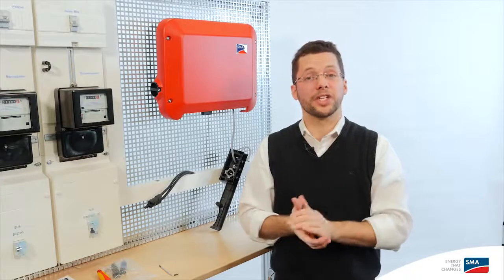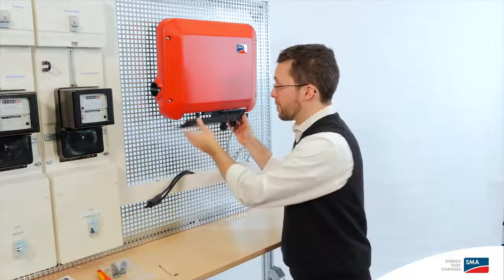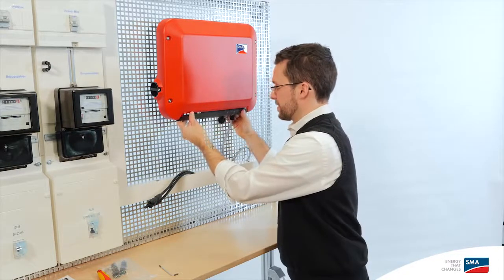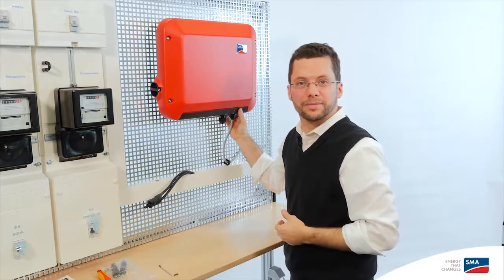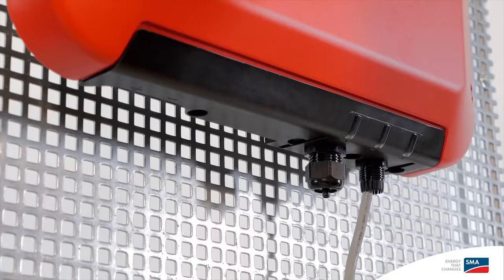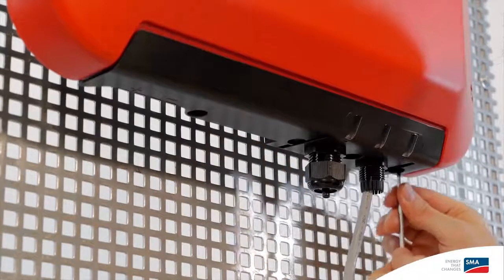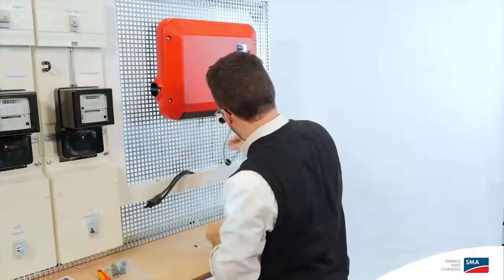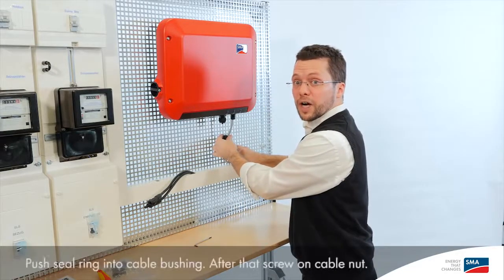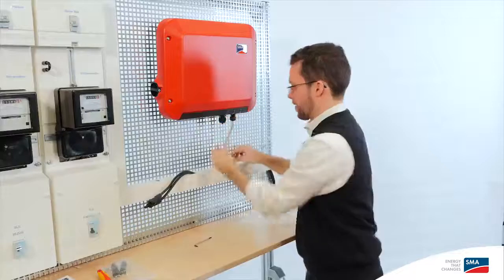As soon as that's done, go ahead and put the cover of the inverter in place. It works best if you hold it at a bit of an angle, which makes it much easier to put it on the inverter. Now you're ready to fasten the whole thing in place using a torque screwdriver. Now the cover is attached — tighten all the screws. A little tip: it's best to tighten the center screw first, then the one on the left, and then the one on the right. This pulls it into place nice and straight. Then attach the seal together with the swivel nut, and we're done with this step.